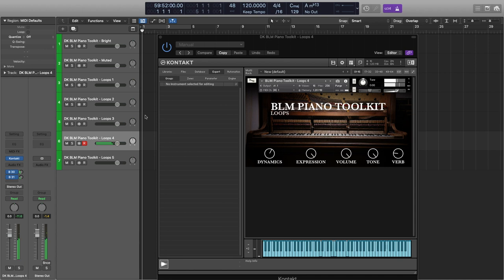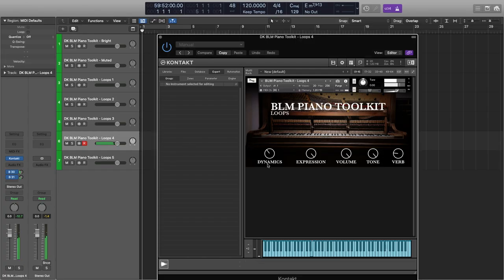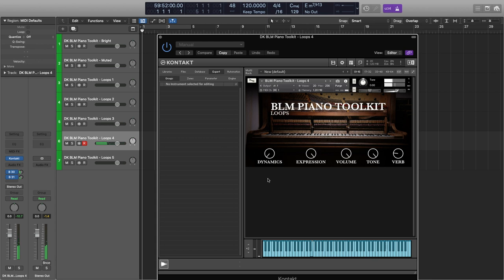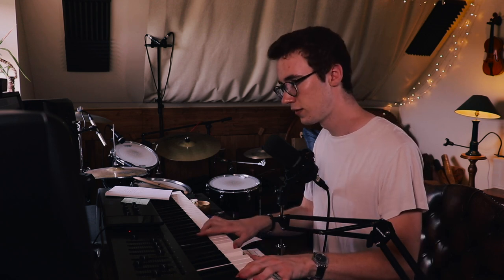This one's a bit more creative — it's using slow, drawn-out pads underneath. And finally…